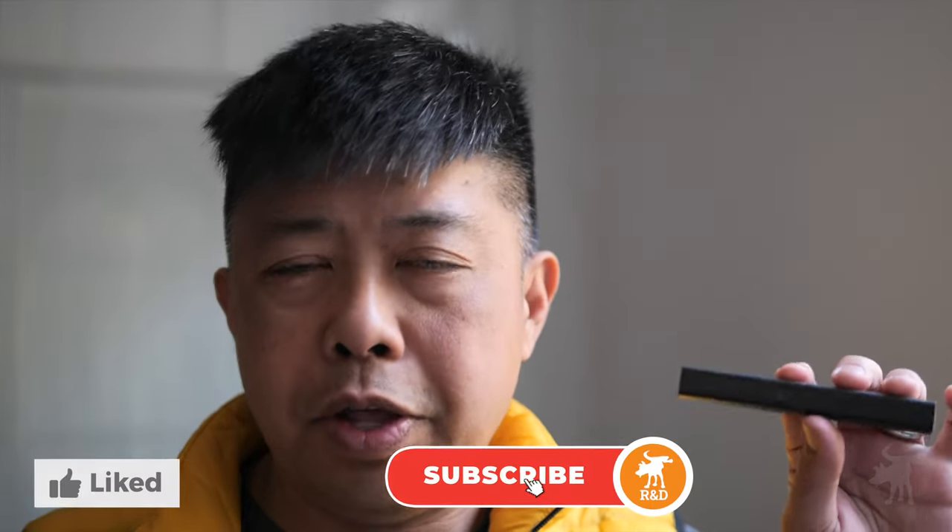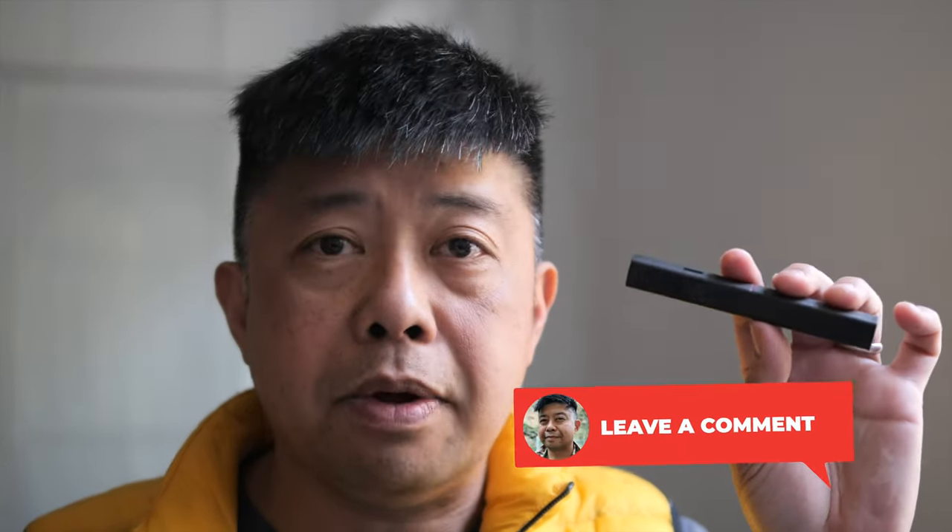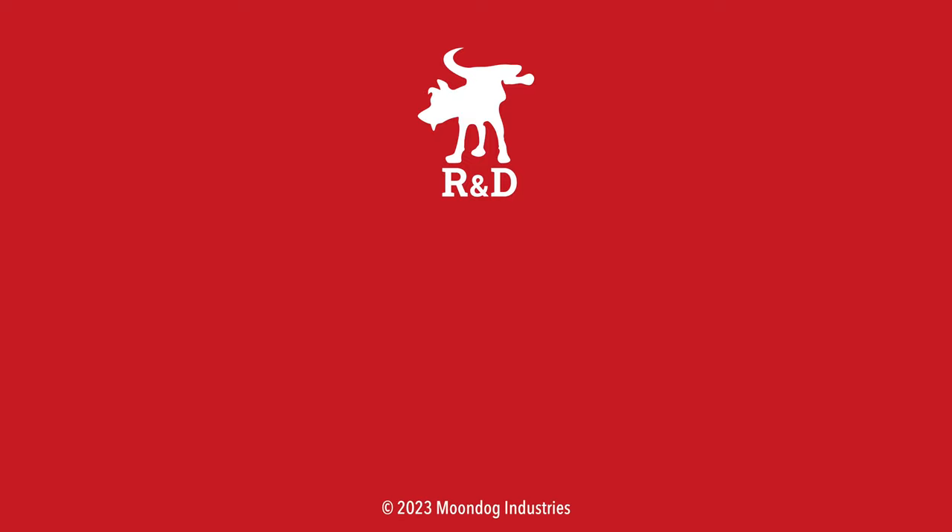If you've enjoyed these review videos, please hit that like button, hit the subscribe button and the notification bell, because then you'll be notified when I post my next product review. If you have any questions or thoughts about this product, please leave me a comment — that really helps the algorithm out, or just say hi. Thanks again for watching. I'd like to know what you thought of this video — leave me a comment or chat with me on Facebook, Twitter, TikTok, MeWe, Instagram, or Locals. And if you want to see all of my videos, go to MoondogIndustries.com.